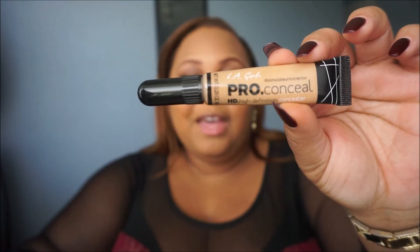Hi guys, so what we're going to start with is our LA Girl Pro Conceal concealer. What I am going to do is put it in a triangle shape with the applicator underneath both eyes.